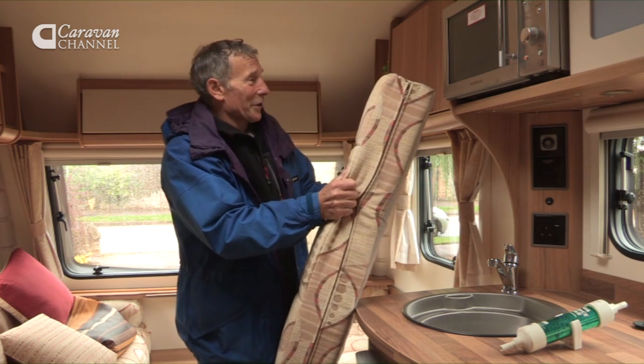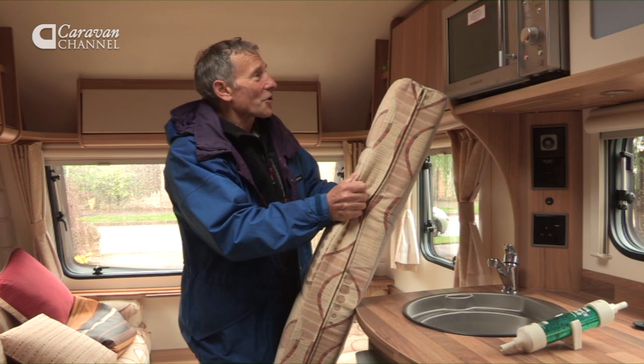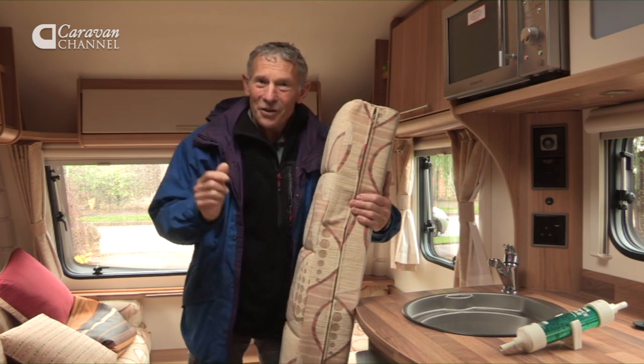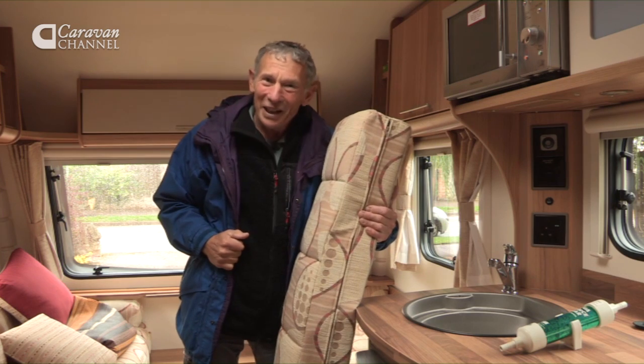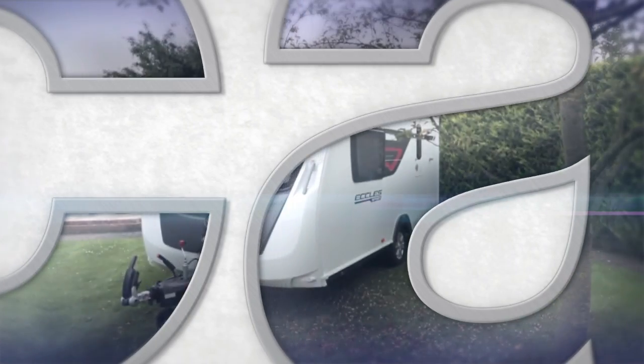Bye bye caravan — have a nice Christmas, see you next spring! For us at the moment, we're joining Claire Kelly who is caravanning in the Lake District.